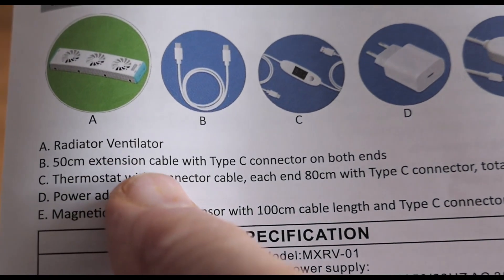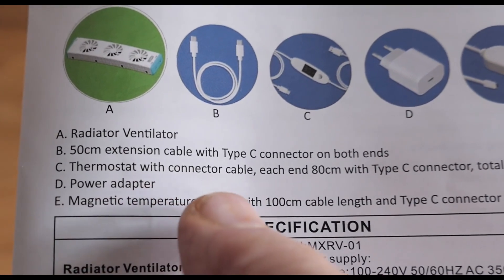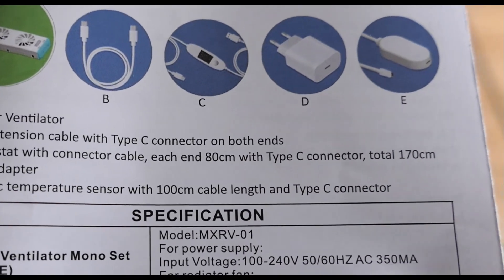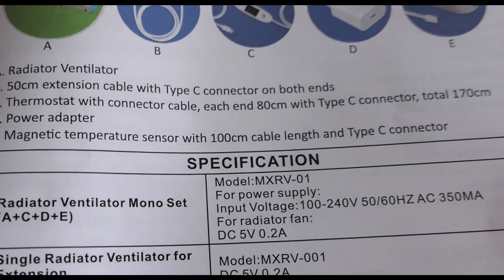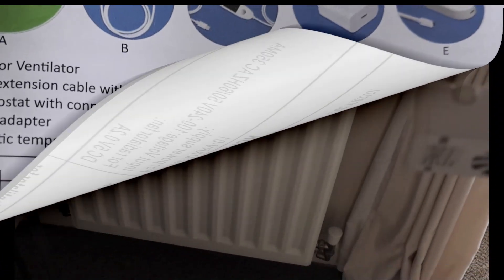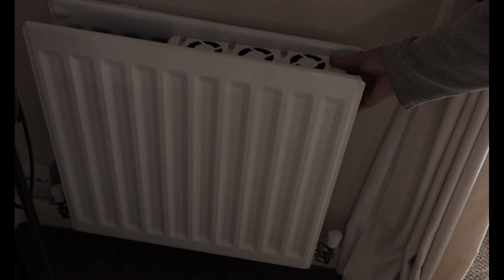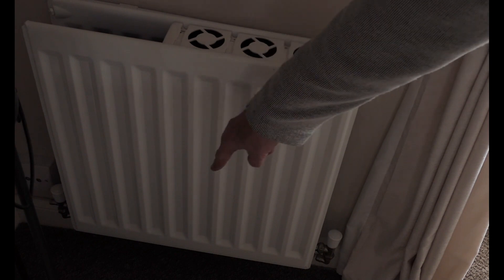Just to clarify the cabling: you have a 50cm extension cable with a Type-C connector on both ends, and a thermostat with a connector cable on each end of 80cm with a Type-C connector. Now just to show you how this fits — it's got magnets on the side down here, and you can hear that as I push this in they click into place. It does seem quite secure and this is going to be going at the bottom.